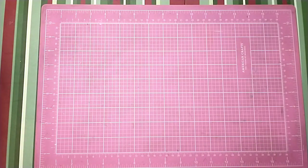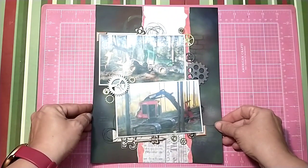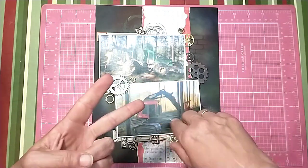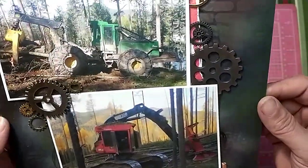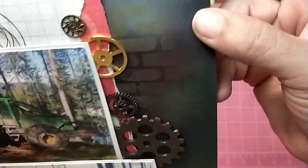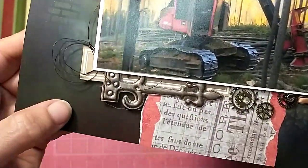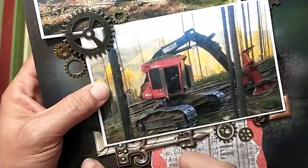That was for May I Scrap Lift You. The next one is for Mixed Media Mayhem — it was black background, stencil, and thread. I did the black background, some stenciling over top of it, and mixed media. I think it turned out really pretty, and you can see my little thread bundles there. This one turned out really cute.